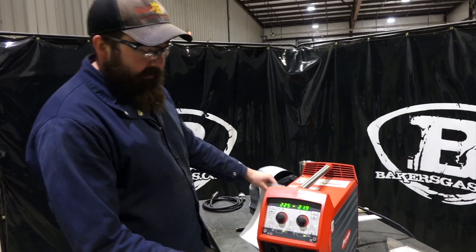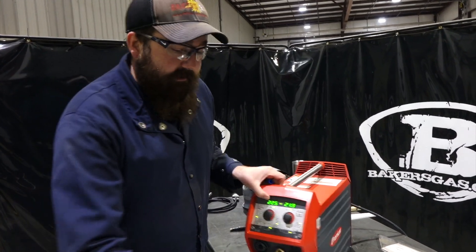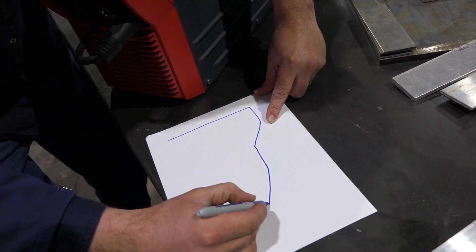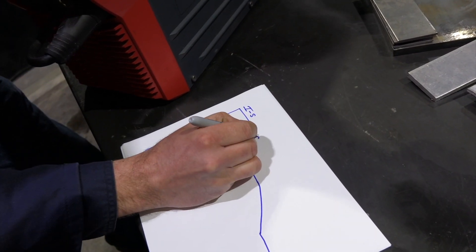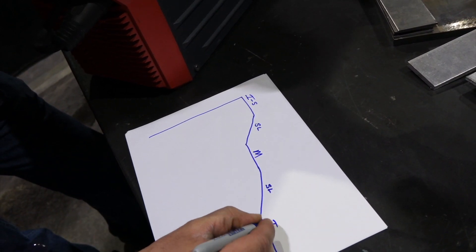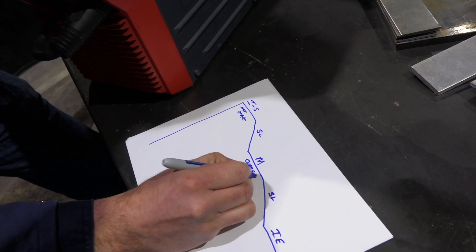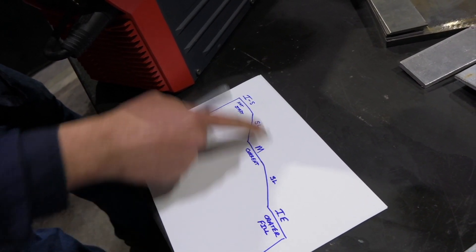To give you a better example, I'll draw a diagram. So in this diagram — going across — this is the IS setting, this is SL (slope), this is your main current, this is your SL again which is slope down, and then this is your IE. So we've got your hot start, your slope down to your main current that you set, and then this is your slope down to your crater fill. Now why I chose those IE and IS settings...